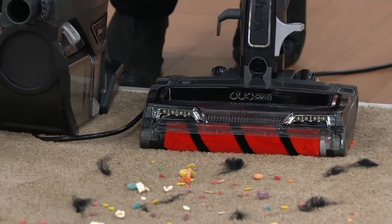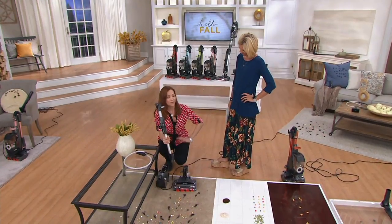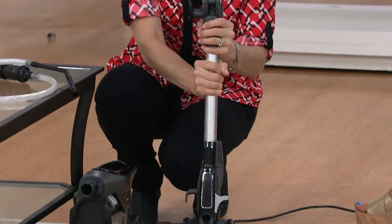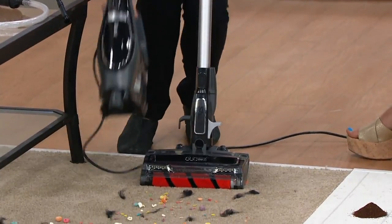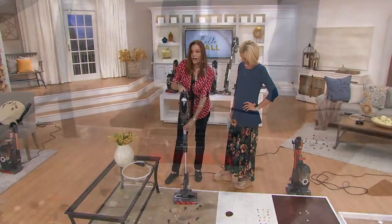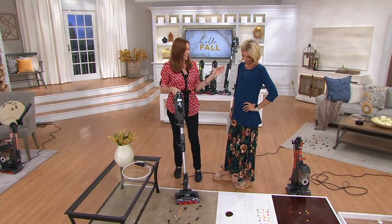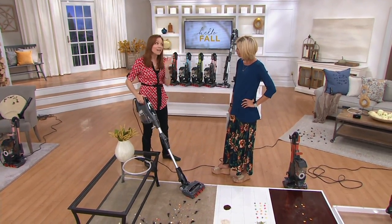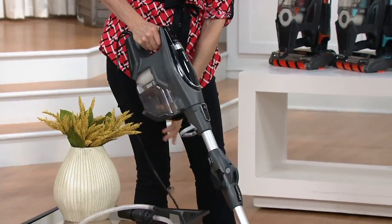When you get this in the box, here's your assembly — ready? You're going to have your floor brush, pop in your extension wand — you can hear it click — then take your hand vacuum and pop it in like that. Done. And now you have one of the most powerful upright vacuums that we make, believe it or not, even though it's very small and lightweight.